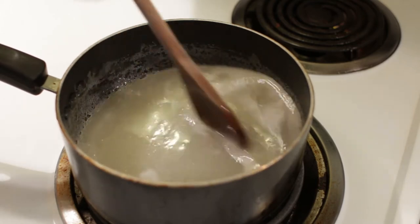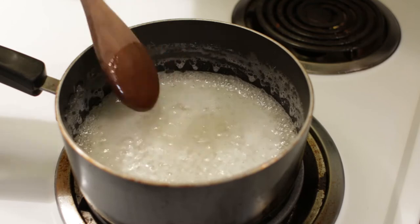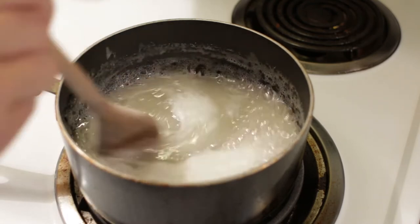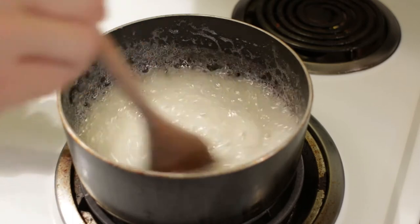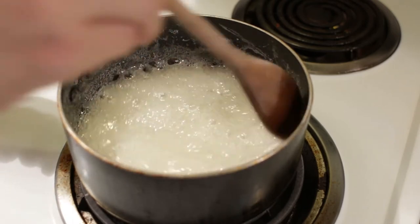Looks like it is getting pretty close to boiling. Once our mixture is boiling, let's go ahead and set the timer for three minutes and stir it while it boils — two to three minutes, it does not have to be exactly three minutes. Now I am going to go ahead and take it off the heat and let it cool slightly.